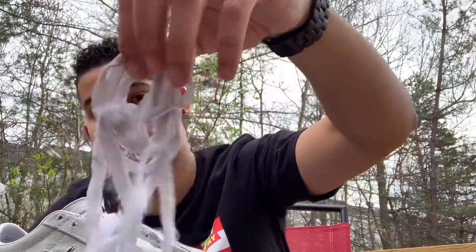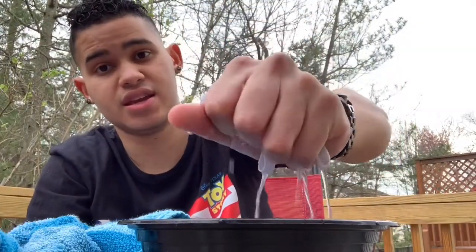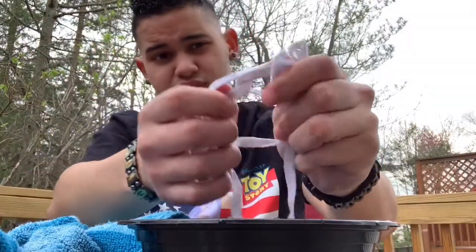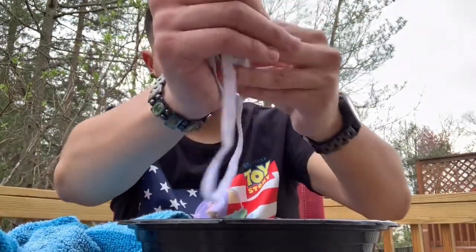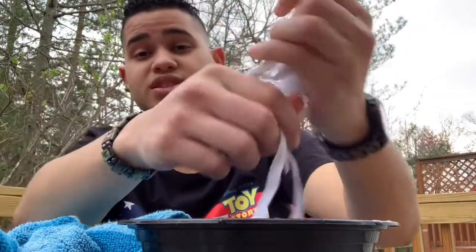I'm probably gonna have to clean these laces off too. I've gotta get all the dirt off from work and stuff like that. All right, last step — I'm about to put my laces back in. I'm gonna wait a little bit longer, probably like a minute or two. It's been working a lot. Yeah man, hope you guys like the video — let me know what you want to see in the future.